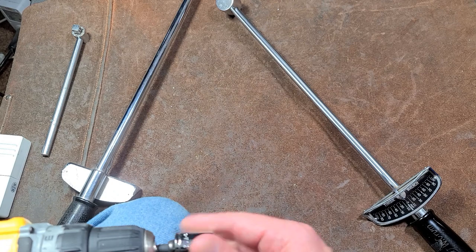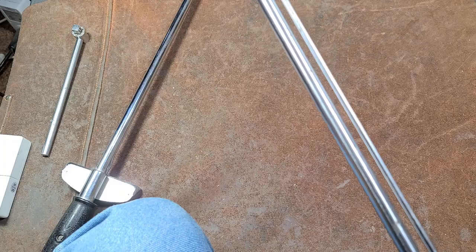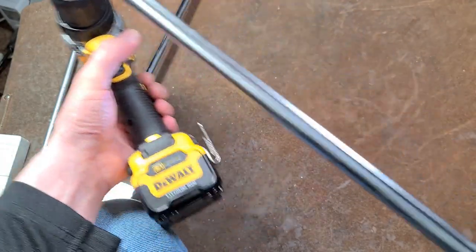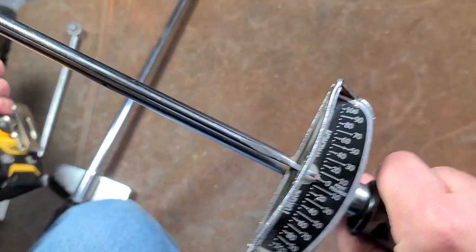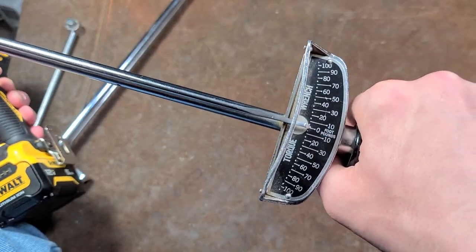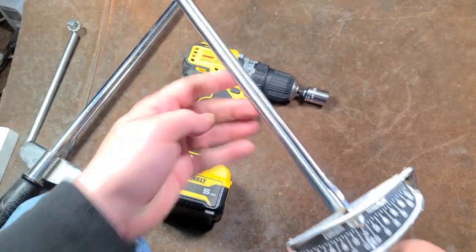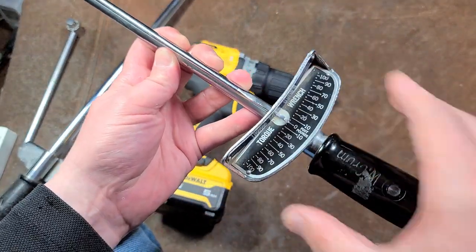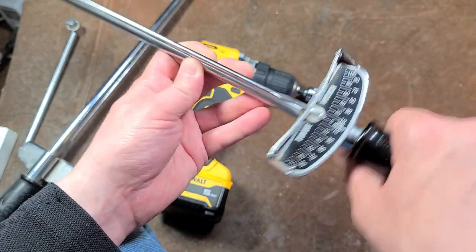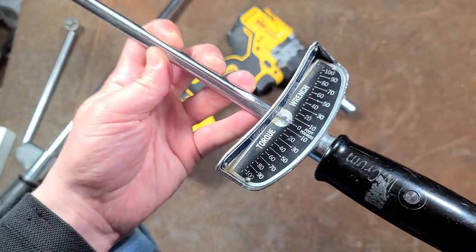I've actually never seen a three-quarter inch drive of this style of torque wrench, although they do make them. You can even do something like take an electric drill and attempt to measure the torque — whoa, actually that's a bit torquier than I was expecting. A little bit harder in the hand; I need to have the handle held pretty rigid so I can watch the needle moving. But nonetheless, they can be used in those types of situations.